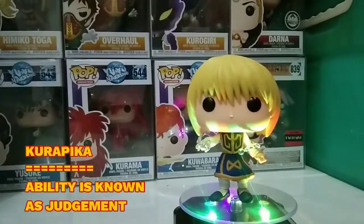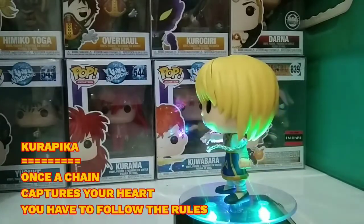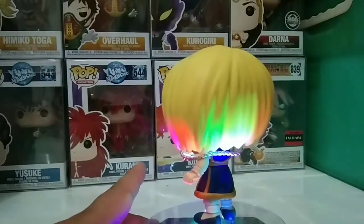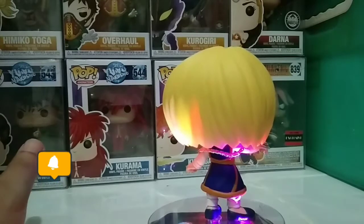Let's put him on the stand right here and give it a spin. There you go — Kurapika is spinning right here. Let's get a closer look. So what do you think, troops — is this a pass or cop for you?